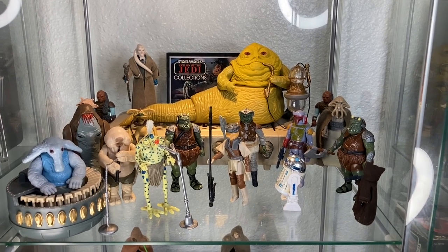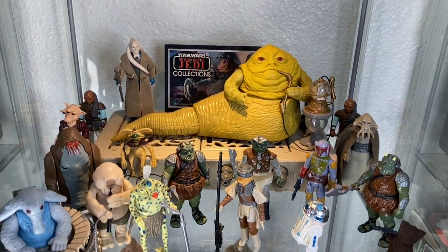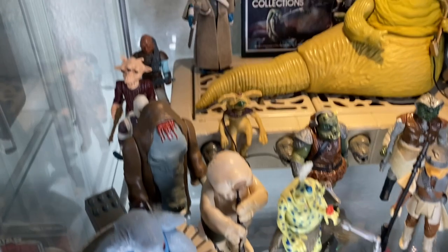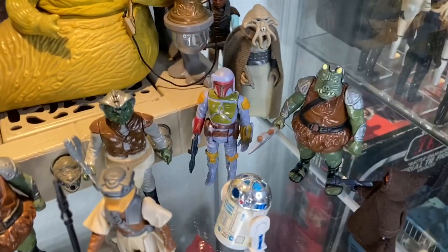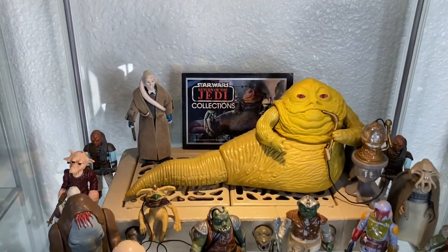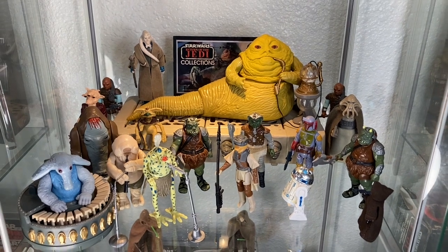Here's my Jabba the Hutt setup — a very easy scene. Just need Jabba. I know he's billed as a playset but I still kind of consider him an action figure. With the overhead lighting casting a nice light on him, he's a perfect top-shelf resident. Jabba fits perfectly in the curio cabinets with plenty of room to put all of Jabba's figures around him, even though I spread my Jabba goons across other shelves.